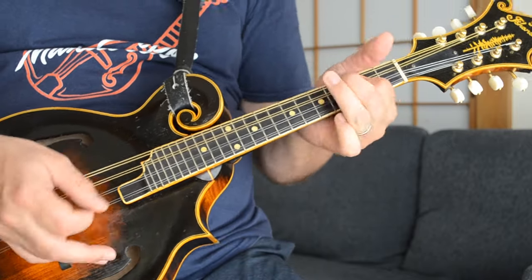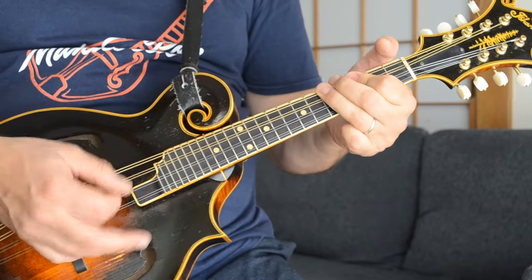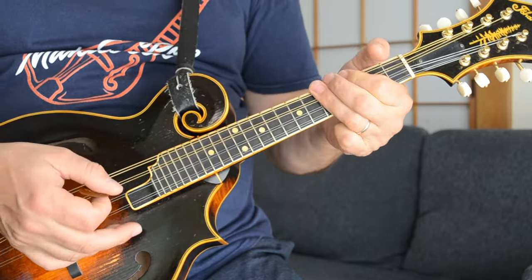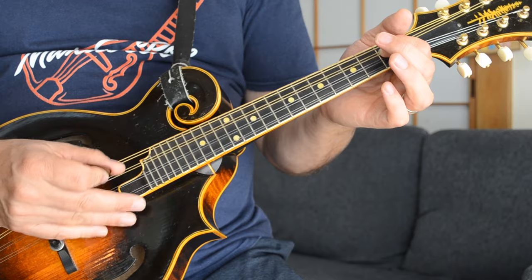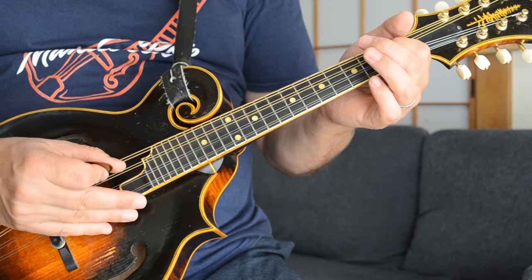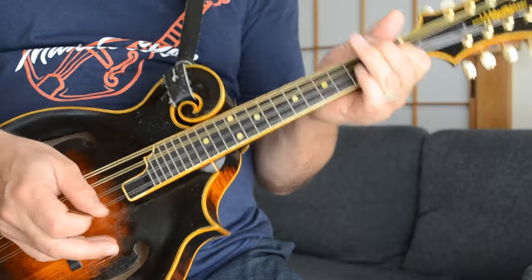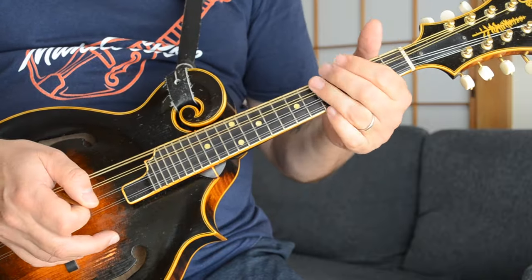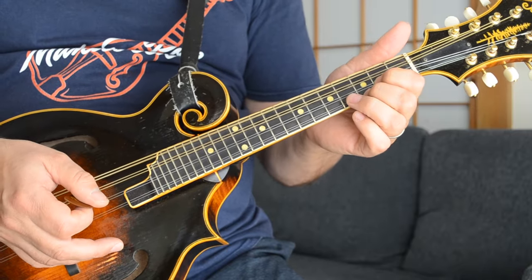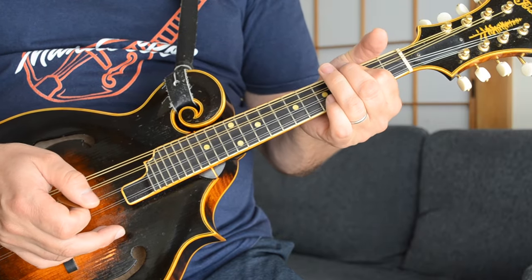And then finally it's using that B flat chord and hammering it on back from the C. Then catching that first fret on the D string, which is a really nice flatted third on the C. And then back to that lick again — fifth fret bar, third fret bar, and open. So one more time through the solo.